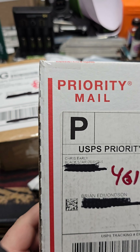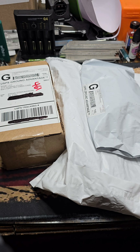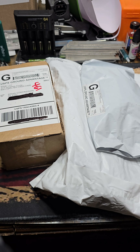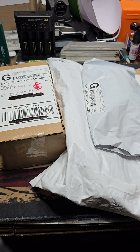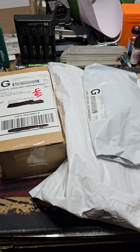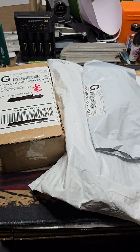This is from Mr. Chris Early with Blackstar Designs. If you know anything, you probably know what that is. But one of these is a mystery package — I have no idea what it is, so I guess we'll find out together. But first we'll go ahead and crack into those. We'll do the White Mountain Knives for last.